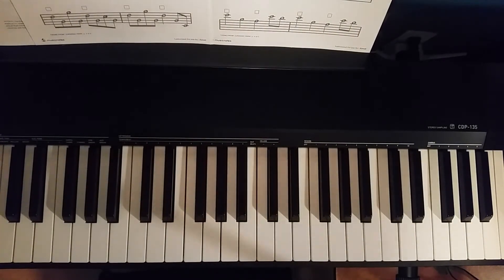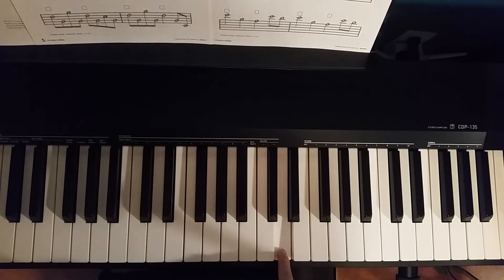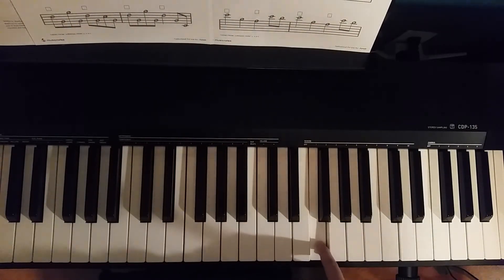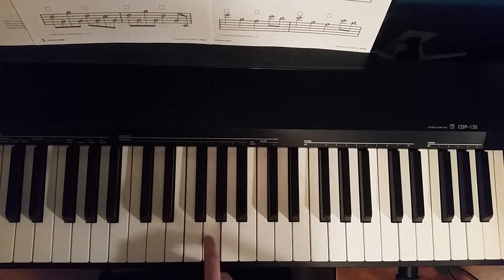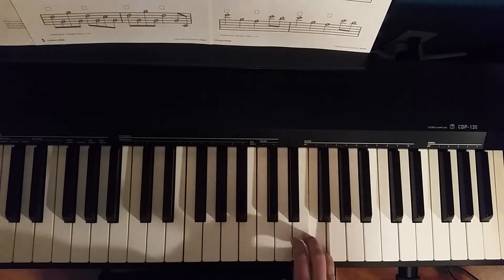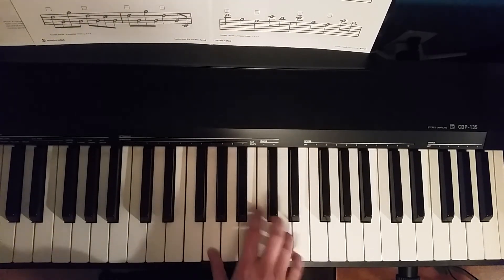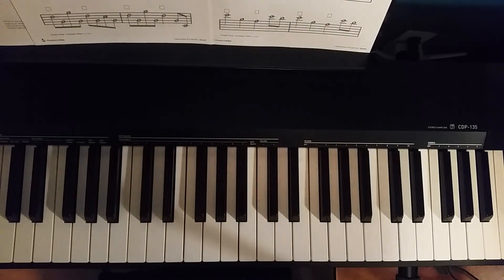All righty, you made it! Page three. So one thing to be really cautious about in this one is going to be your octave jumps. The last measure of the third page, you're going to jump all the way back up to F again. So last beat — and then we go from there.